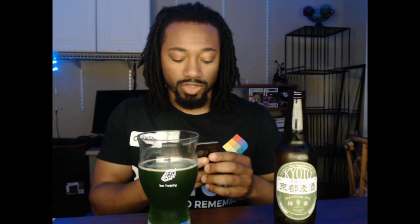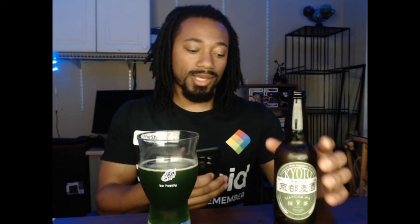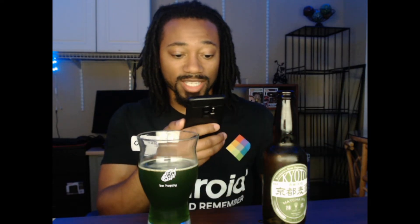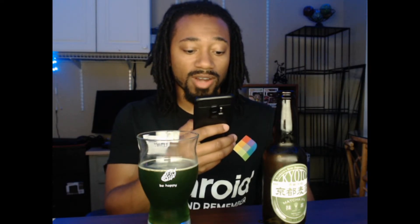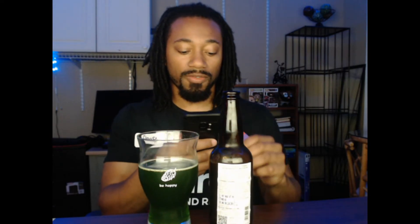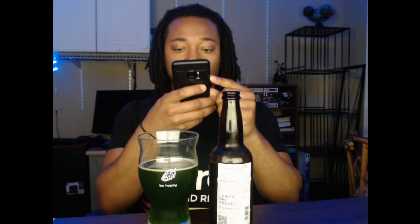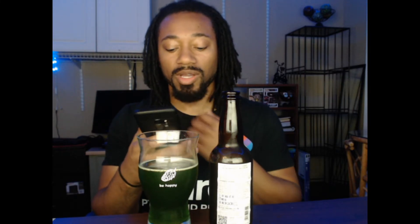As I always do, I'm going to go ahead and log this in Untappd. Going ahead and getting the barcode — it picked it up. It says Kyoto Bakushu Matcha IPA from Kizakura Company, and it's an international IPA. It picked all of that up, which is amazing. Don't forget to follow me on Untappd — username is key underscore say one: K-E-Y underscore S-A-Y, then the number one. Definitely would love to hear from you guys and see what you're drinking.